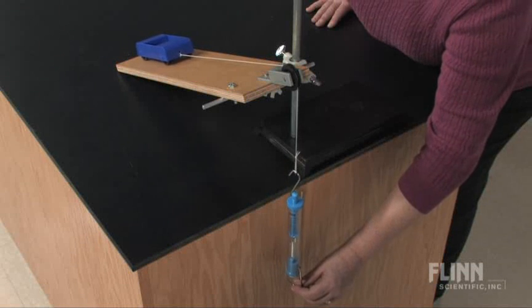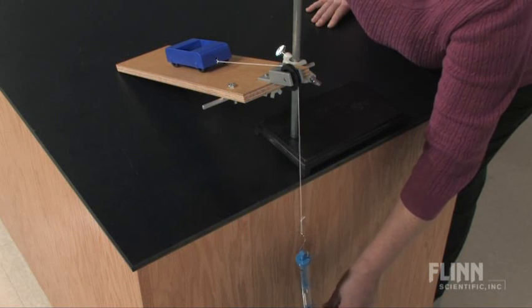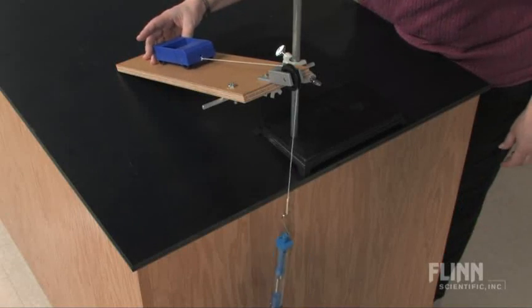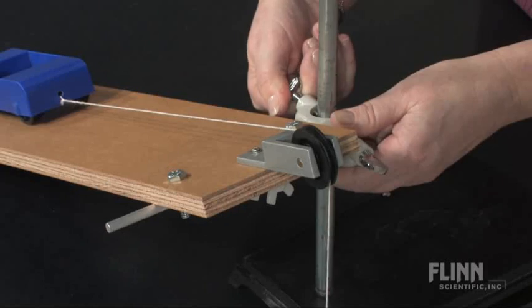By using either a spring scale or hanging weights, students can easily see how the incline plane reduces the amount of force required to lift an object, and they can calculate the mechanical advantage of the ramp at various angles.